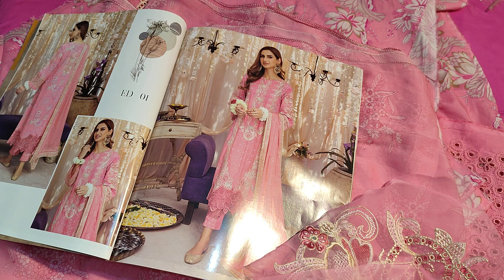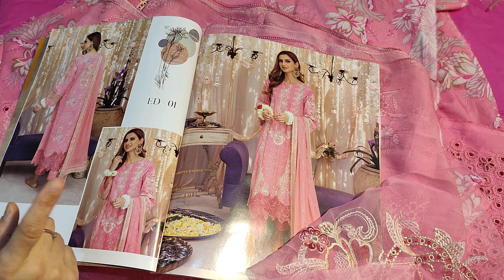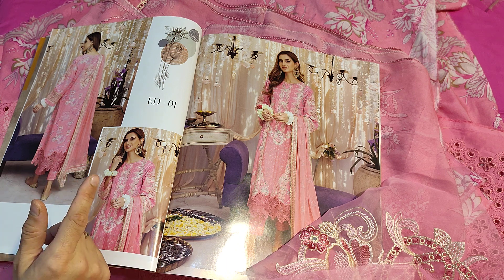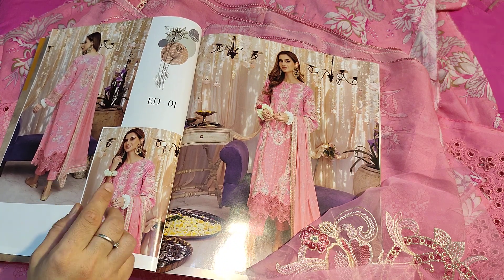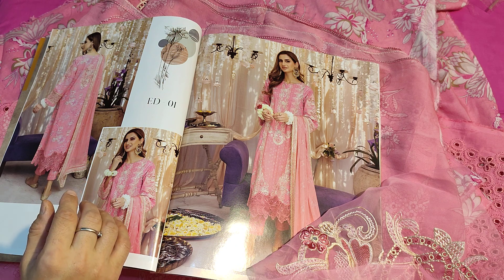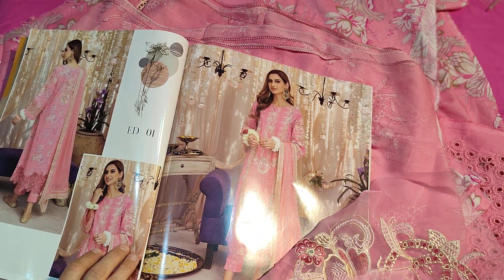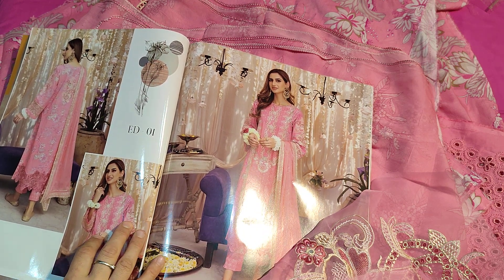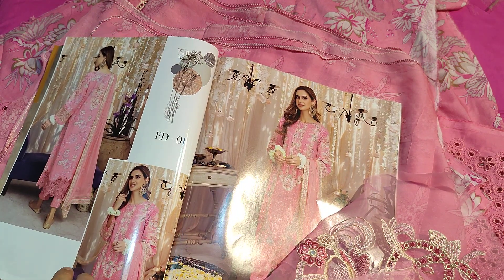For order booking, you can contact me via WhatsApp — I have printed the number in the video. If you are in Lahore, COD is available with 1000 advance. Worldwide shipment is available, but if you order now, delivery will be after Eid. Stitching facility is also available. Please subscribe to the channel, like, share, comment, and press the bell icon for further notifications. Thanks for watching — Allah Hafiz!